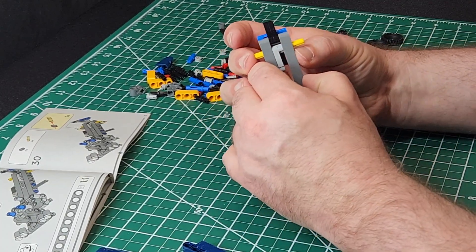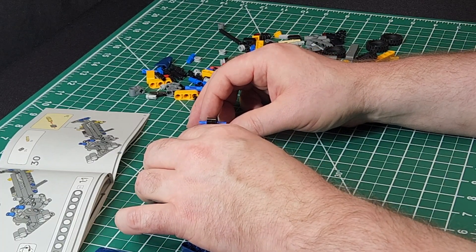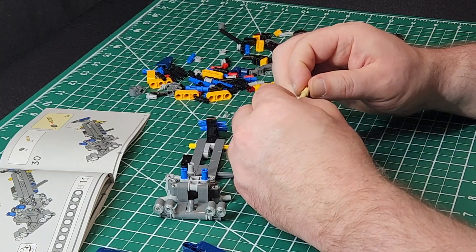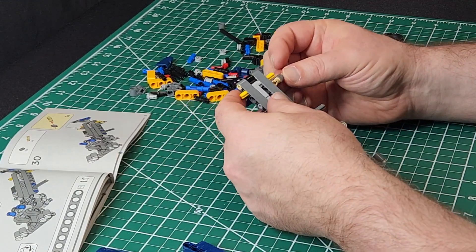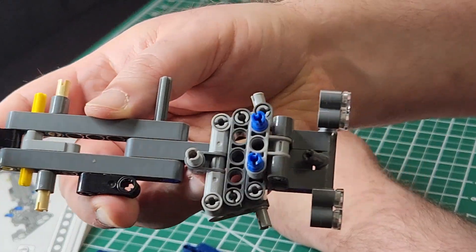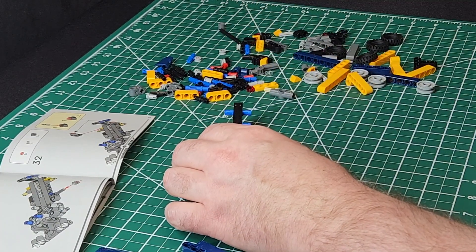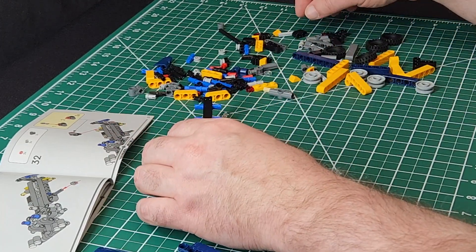We have two beige-colored pins with dark gray spacers going on them, and they pop in front of the yellow cord. That's where we're at roughly. We're at step 31, moving right along — almost three-quarters of the way through the first book, going fairly quickly I would say.